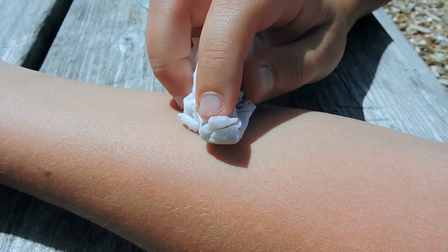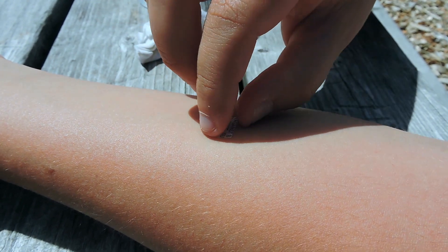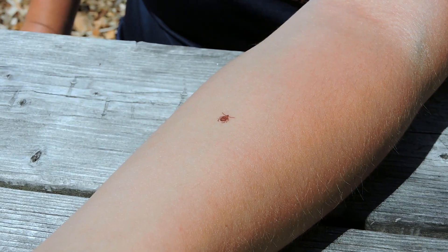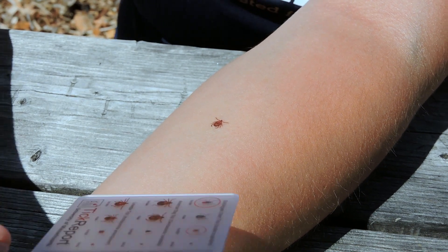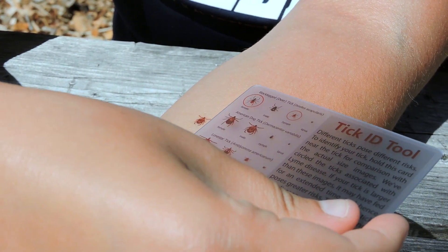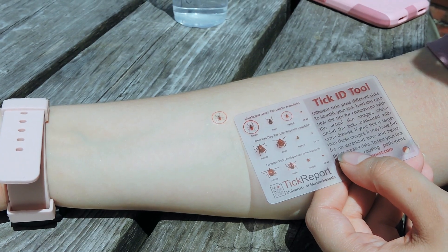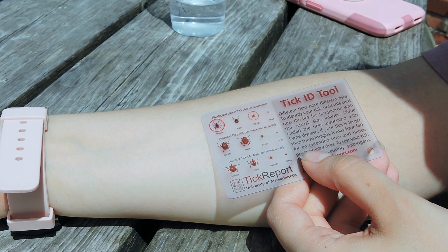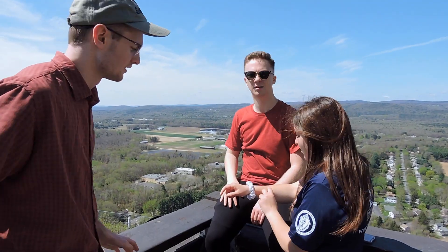Tick tattoos are a good resource by themselves, but using a tick ID tool in combination with the tattoos makes the practice even more educationally rewarding. Hold the card near the tick to compare what you see to the different sizes and species of ticks found on the card. If your tick is larger than these images, you may have fed for an extended period of time and hence poses greater risk.